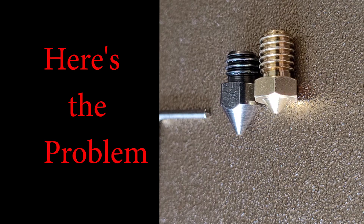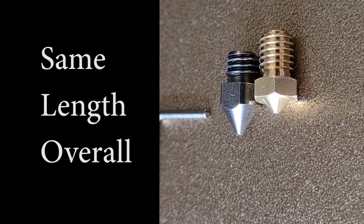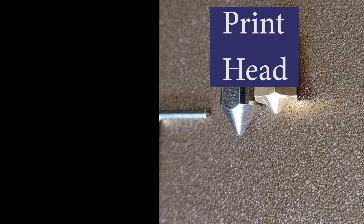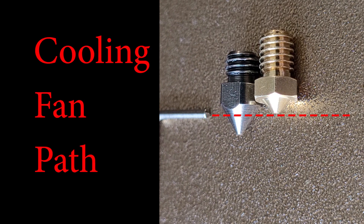Here's the problem: although the two nozzles are the same length within half a millimeter and share the same M6 thread, where you can see the Allen wrench pointed at the nozzles is where the cooling duct from the fan is aimed on the brass nozzle — which makes sense, as that's what came from Anycubic. Whereas with the hardened steel nozzle, the fan is pointed at the upper portion of the cone and is not doing a proper job of cooling the filament as it's being placed.